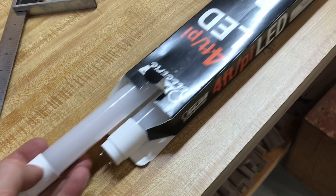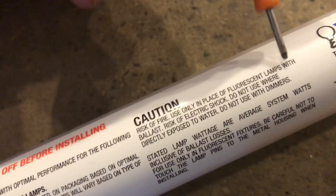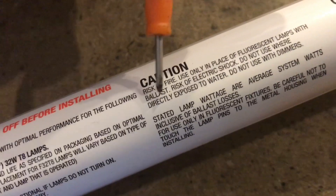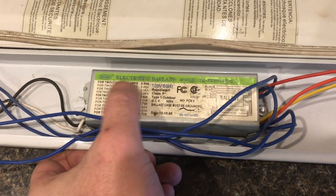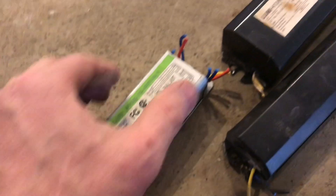You can buy LED light bulbs that bypass the ballast altogether, and that information will be printed right on the light bulb. This bulb says that it works only with electronic ballasts. This is the newer ballast — it'll actually say 'electronic ballast' right on the cover. You can also tell because these things are super light compared to the old ones. Two totally different technologies.